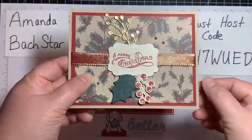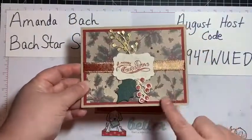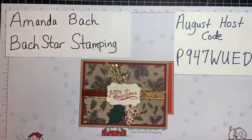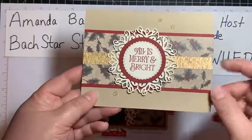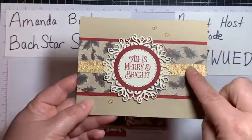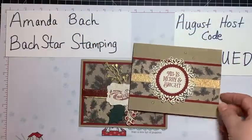Because they were six by six pieces of paper, after I used that, it left me with two and a quarter inch strips of paper. So here's what I did with that — I matted it on Cherry Cobbler and found a piece of gold paper.